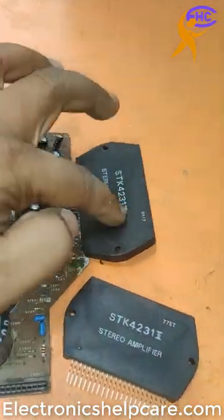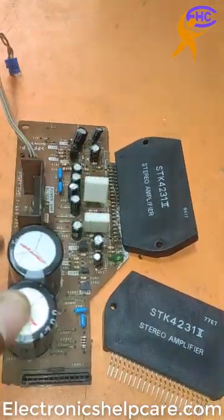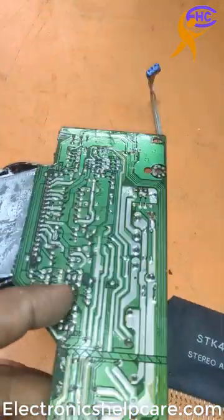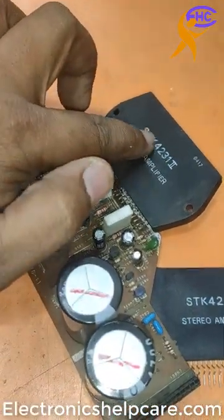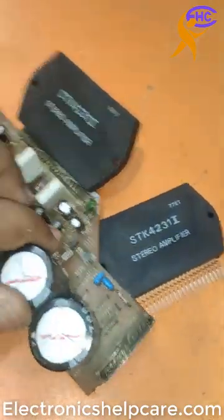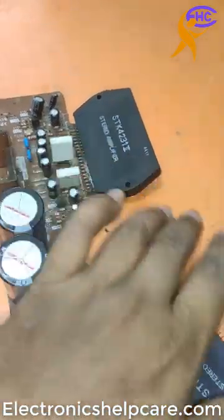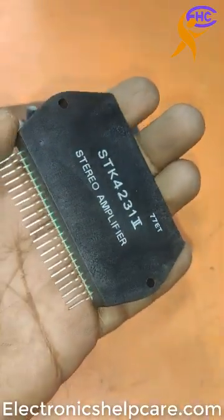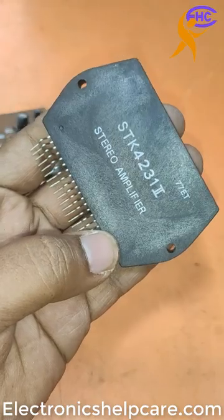This IC has burned. The output here — the resistance output got voltage, the output got voltage, because the IC inside got burned. For this reason, the speaker output got voltage. I am going to replace this IC with a new IC.